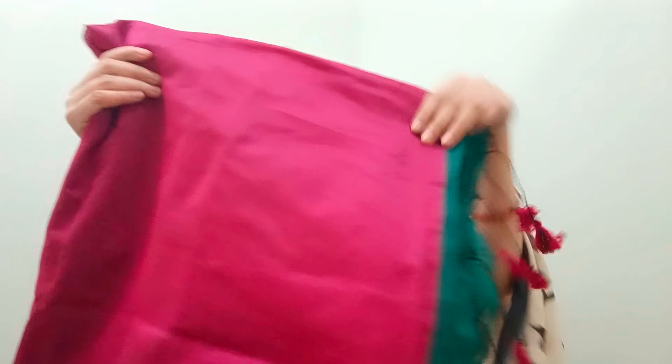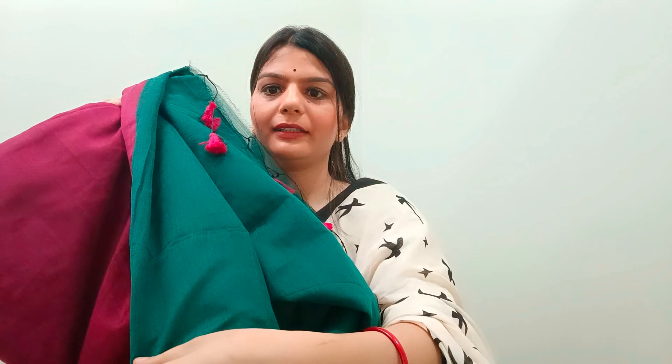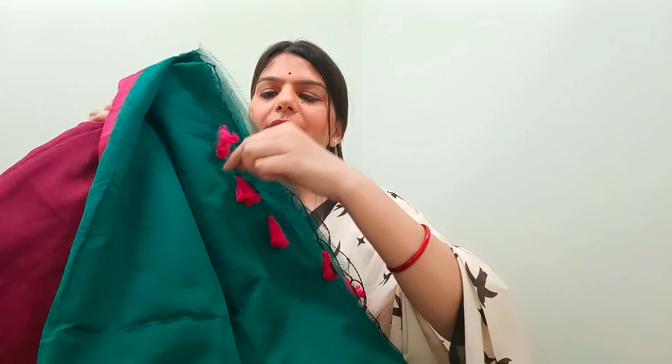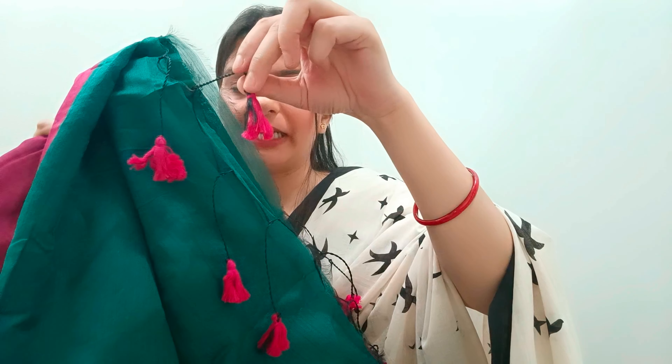Now let's move to our second saree. The second saree I have brought is this one — it is a cotton silk saree. It is a hot pink color with a contrast green color border. It is a dark green color, and you will get a little green element on it.